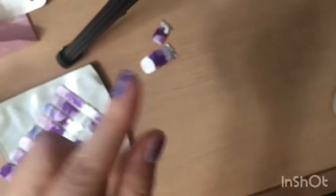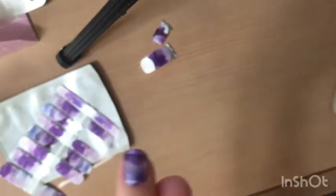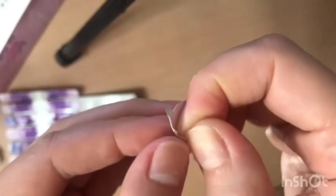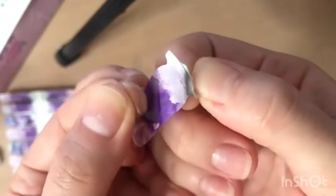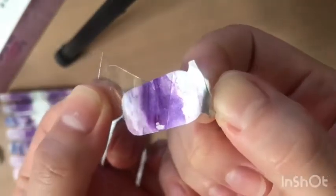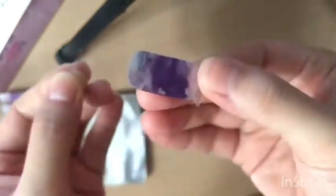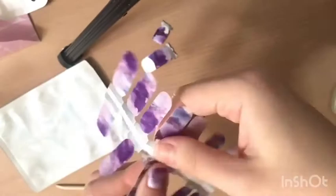There you have it — I'm done with two nails and I have eight more to go. Do not forget to remove the very thin plastic top layer of the nail wrap, or else you will have a hard time pressing it on firmly onto your nail.